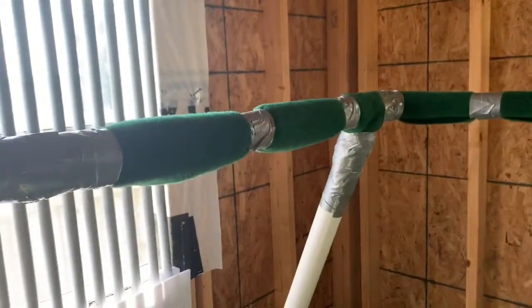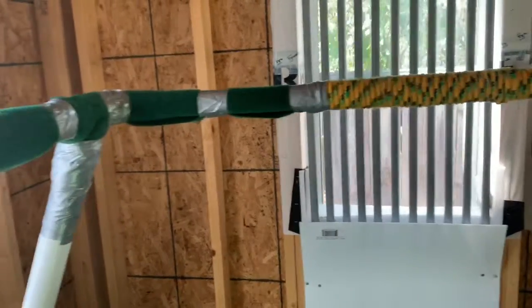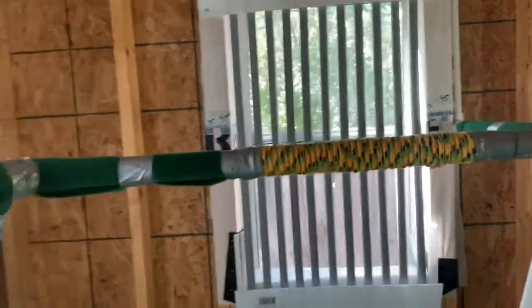I'm going away from the PVC — completely away from the PVC. It's just too busy in here, it's too much. I was trying to do a little bit too much, trying to get a little too fancy with this. It just needs to be basic.